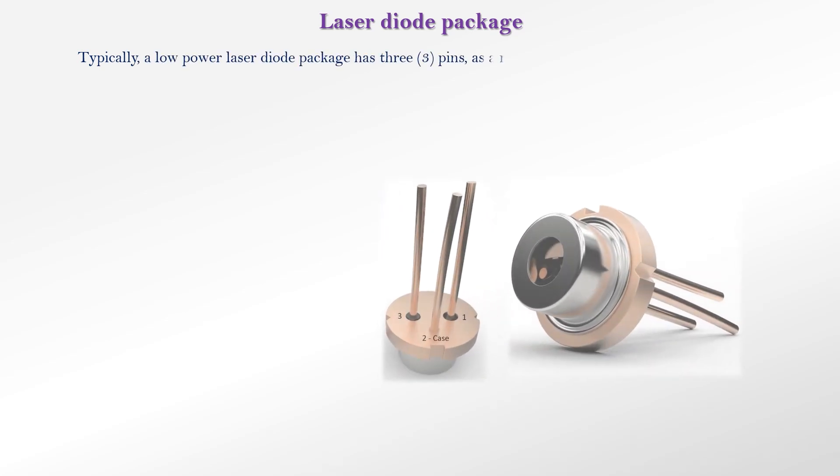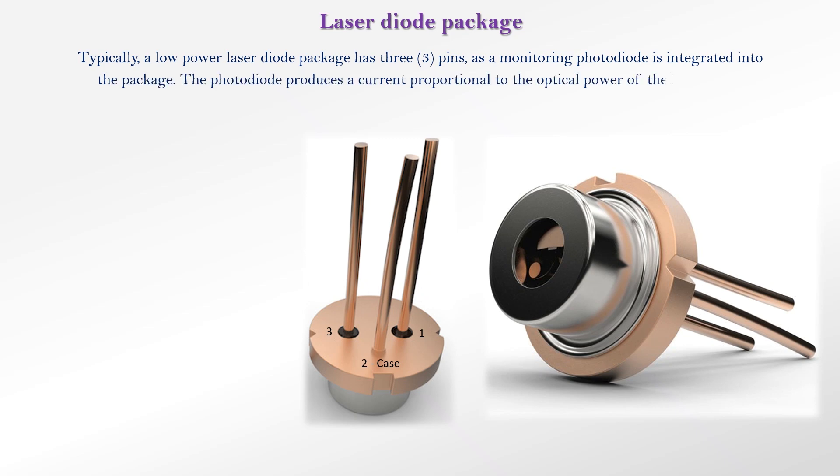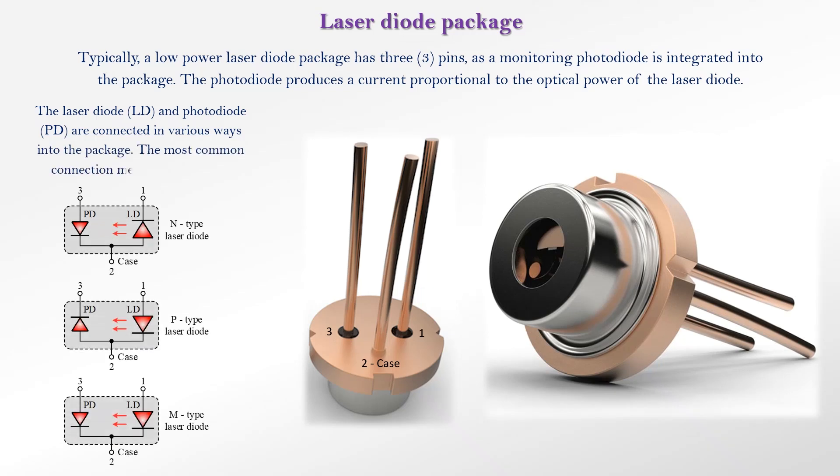Typically, a low-power laser diode package has three pins, as a monitoring photodiode is integrated into the package. The photodiode produces a current proportional to the optical power of the laser diode. The laser diode and photodiode are connected in various ways into the package. The most common connection methods are shown in the figure.